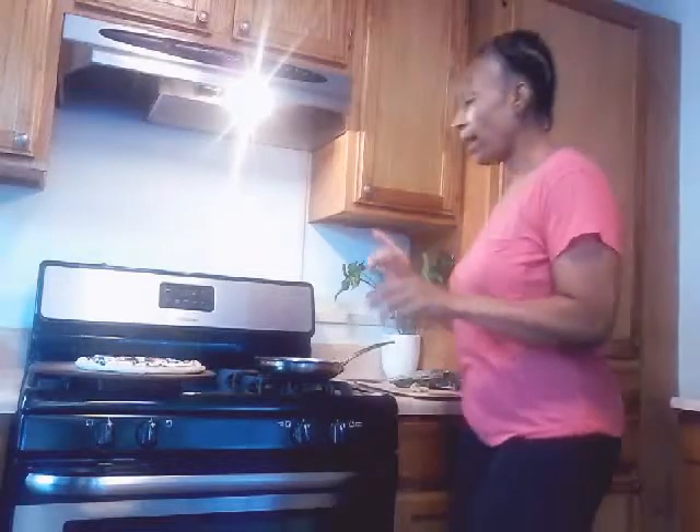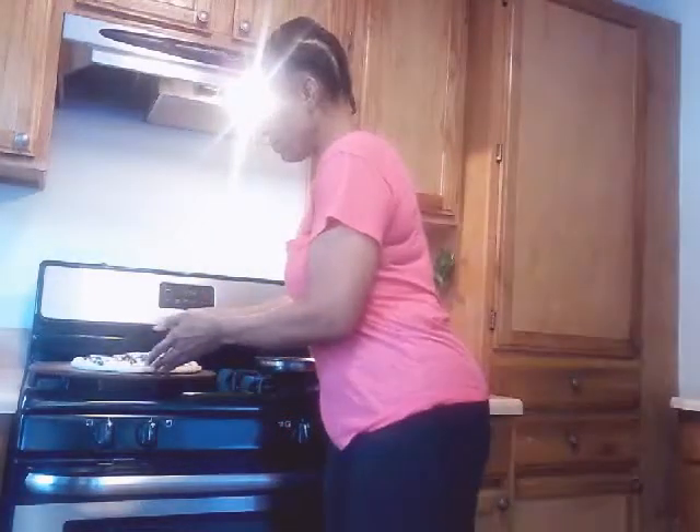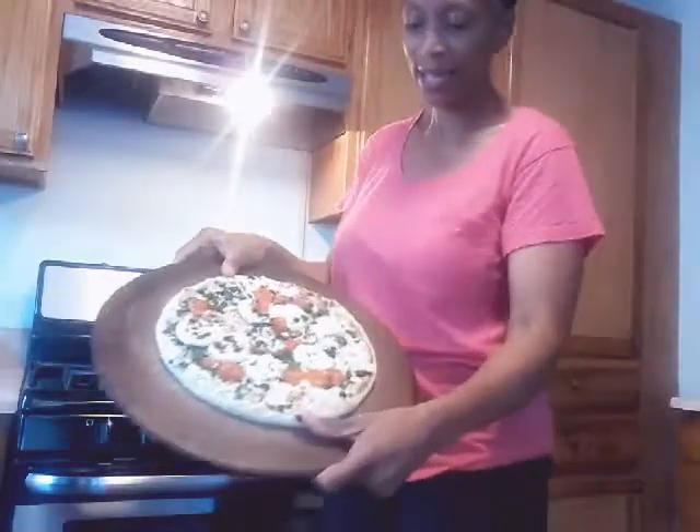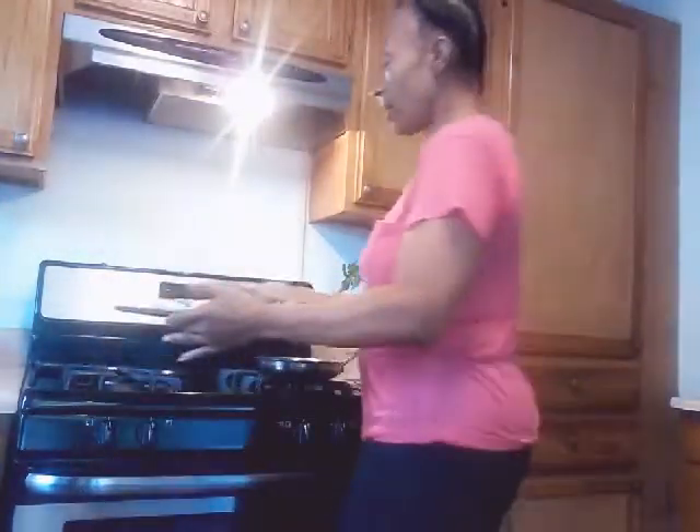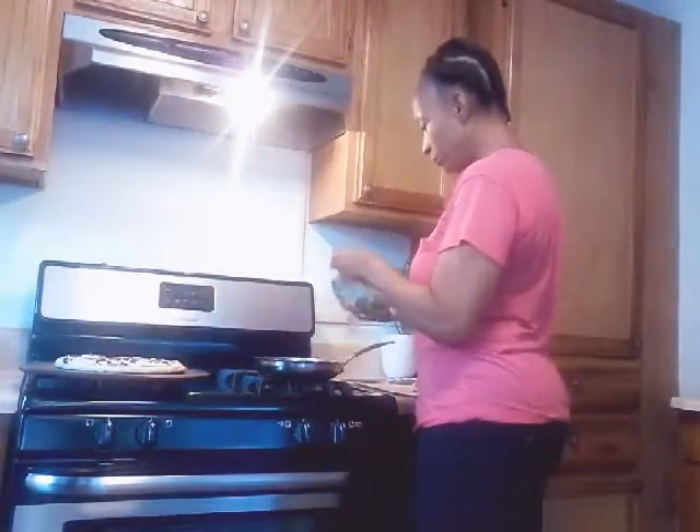Hi everyone, how are you guys doing today? Today is August 21st. I just wanted to show you guys what I was going to fix for dinner today. I am going to be making some pizza — look at this, you guys — this is goat cheese, spinach, and tomato pizza. I'm also going to be putting together some asparagus.